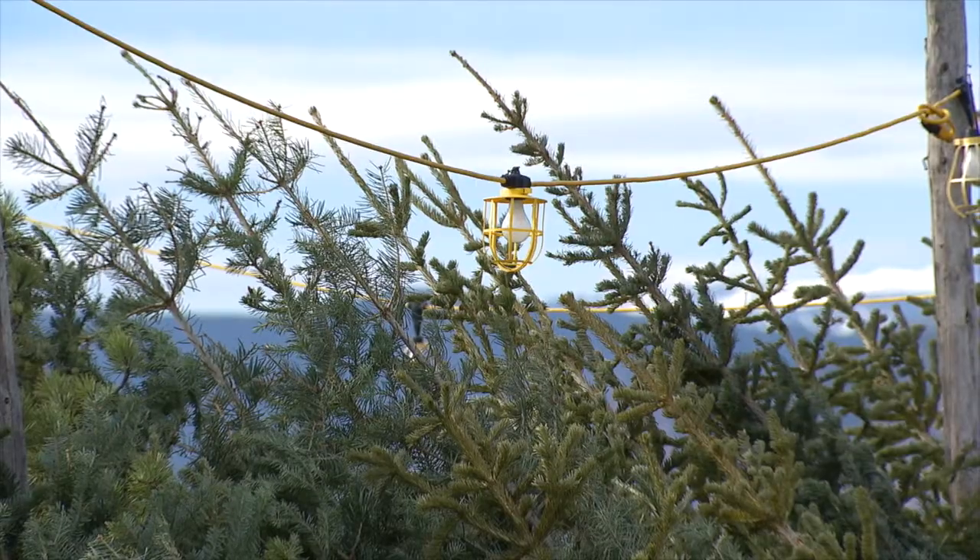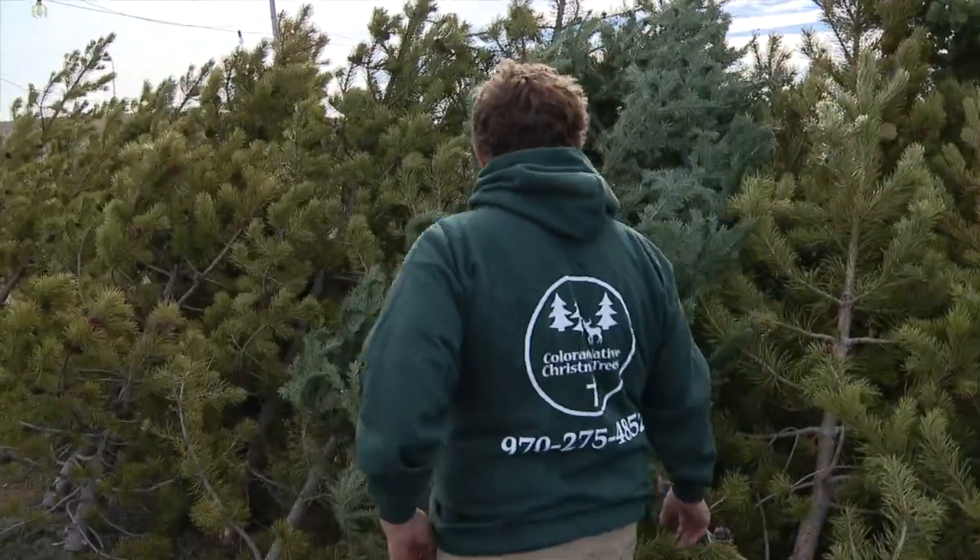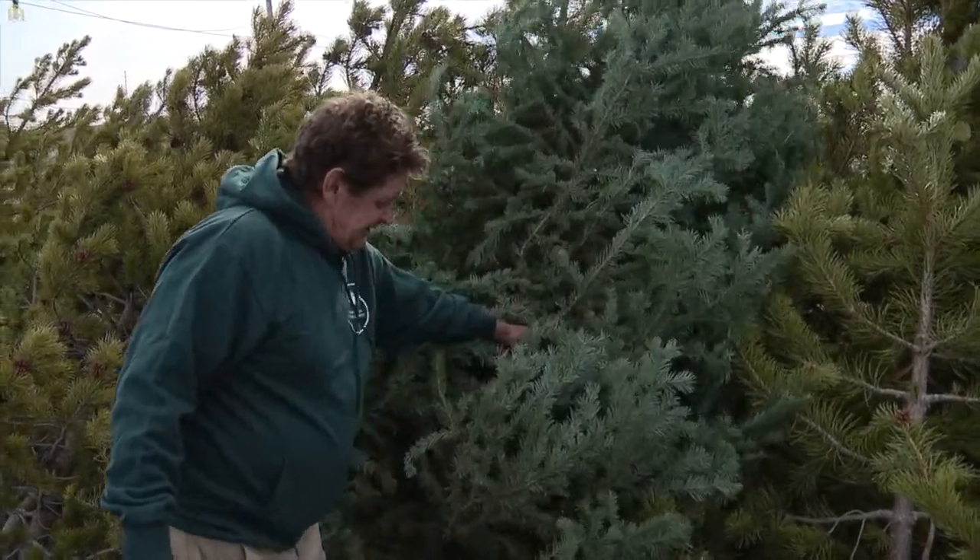If you have an artificial tree, you're having an artificial Christmas. Tony Smith has been cutting down and selling Christmas trees for decades. He says there's no need to buy a fake one — and then we have the high elevation fir tree.